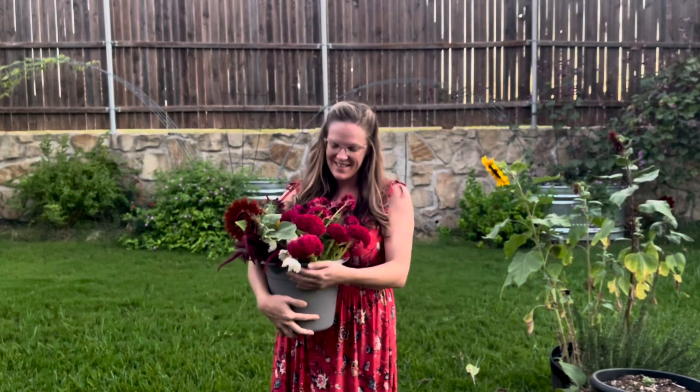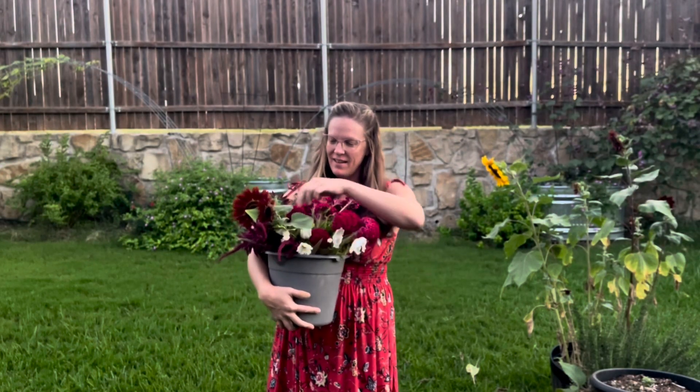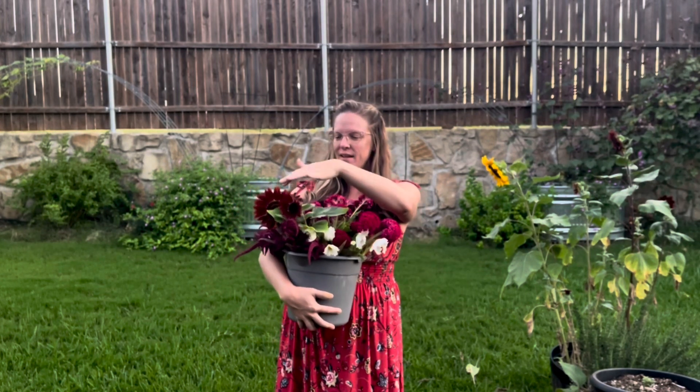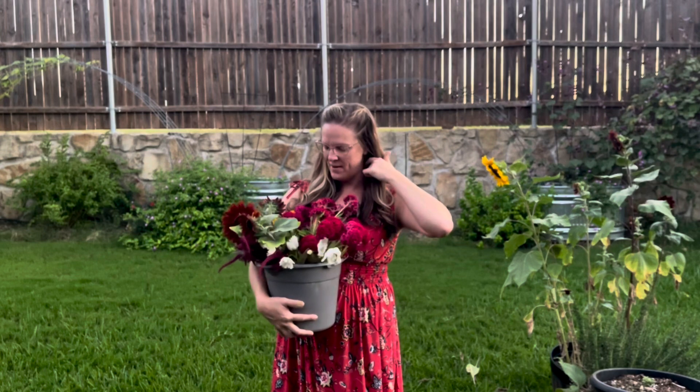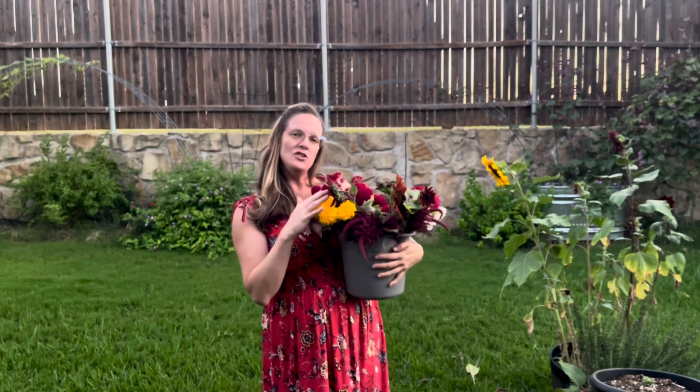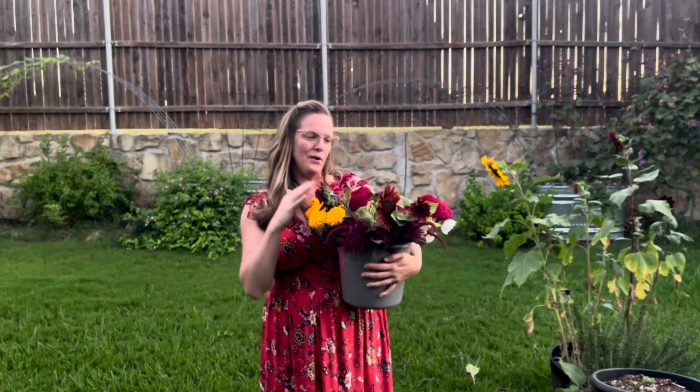Okay, here's my harvest: celosia, some white cupcake cosmos, cherry chocolate sunflowers, red spike amaranthus, and giant mission yellow marigolds. Beautiful fall color palette — I'm excited to put an arrangement together with that.